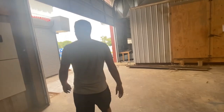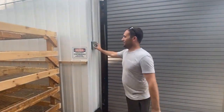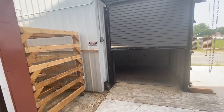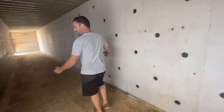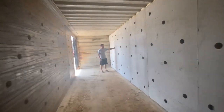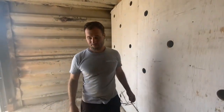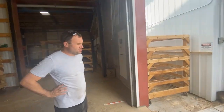Here it is — dryer number two. This was an old rail car. We took the guts from five tobacco barns and put 75,000 CFMs of air in it. It's actually heated by our waste, so we're carbon negative as a company. That's dryer number two — it takes anywhere from two to six hours depending on the weather to dry.